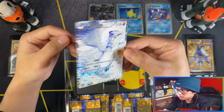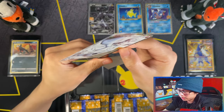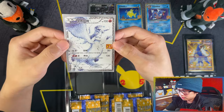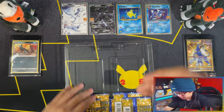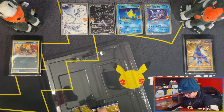Honestly I want to grade this one. Maybe not this one because this one is going in a master set collection. If I can get another one of these I might have to grade one, because I really like this card. There's your Reshiram, Zekrom, and again your five booster packs which I'll open at the end.